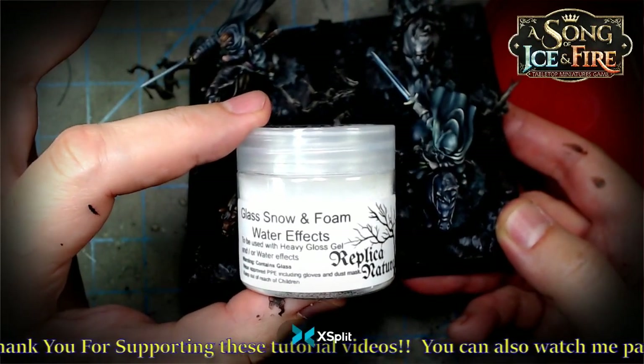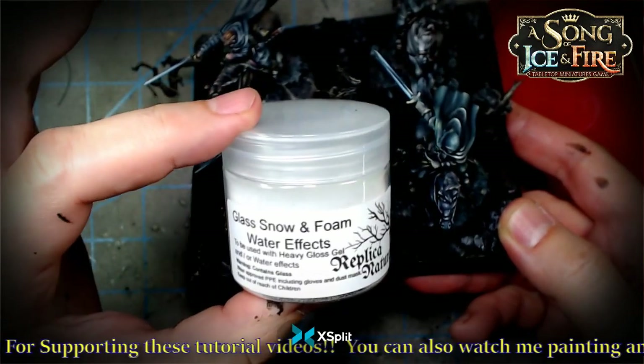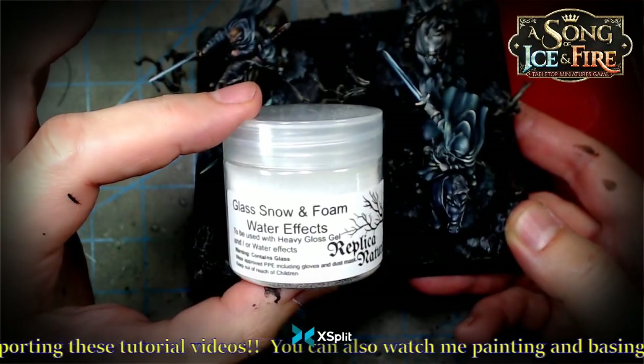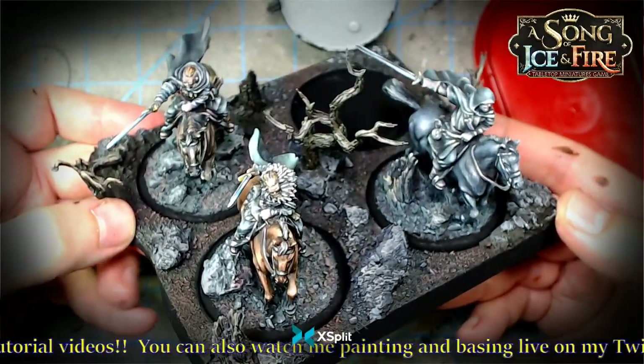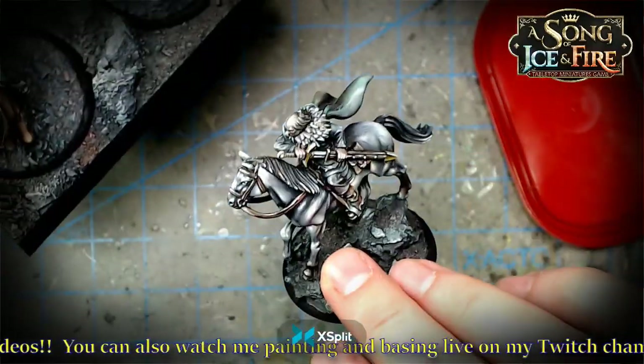Hello everybody, welcome to another basing episode. Once again we're working with replica nature, glass, snow, foam, and water effects. We're looking to do a couple of different things here — get some snow and some icicles on this Song of Ice and Fire unit. Ranger Vanguard, I think that's what these lads are.